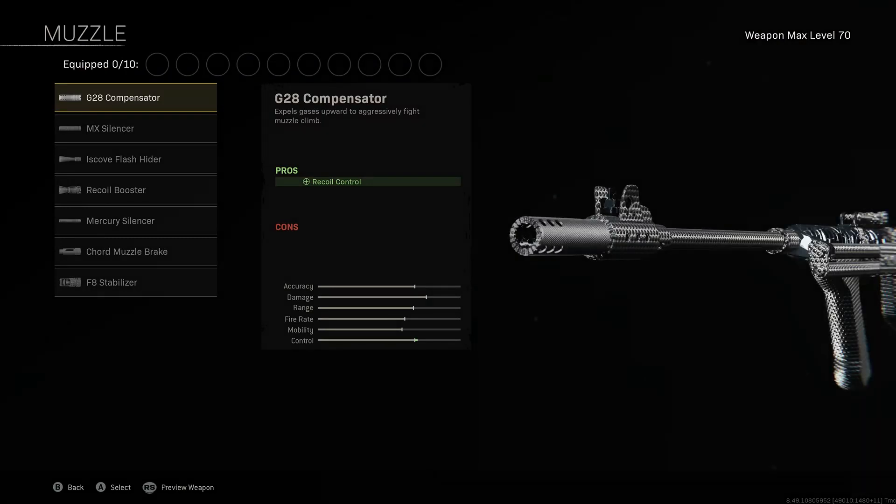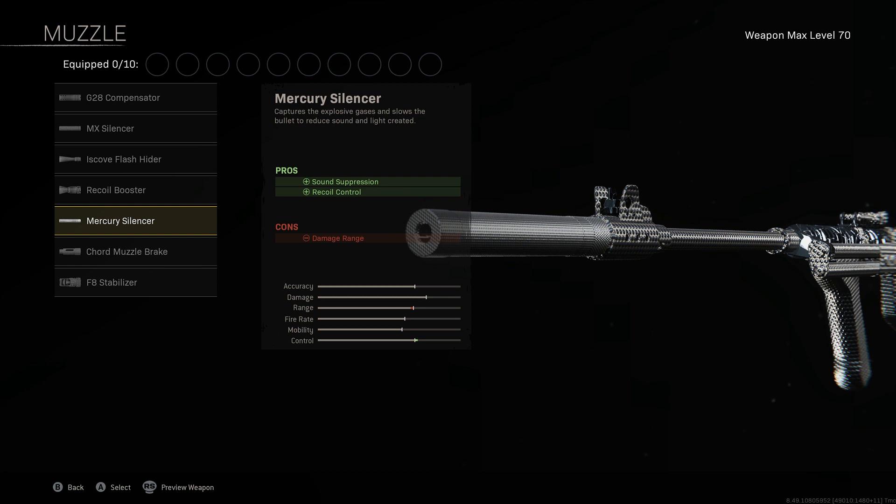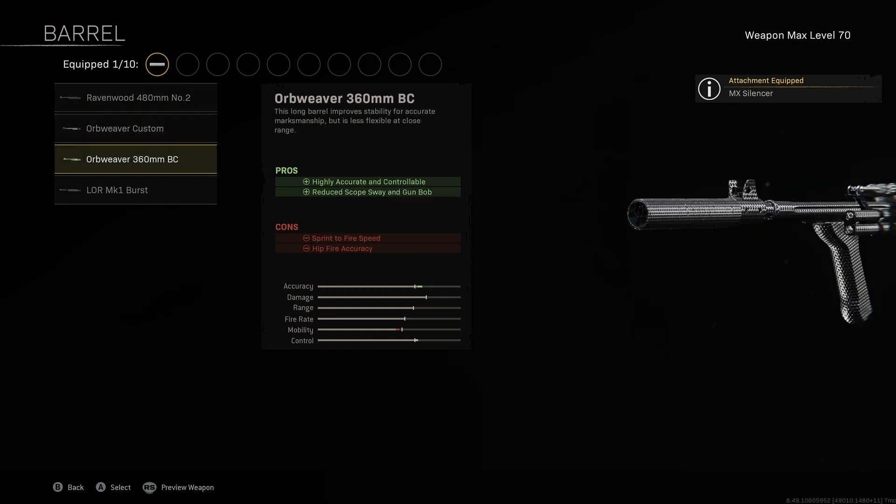MX Silencer for muzzle, ensuring we don't give away our position when firing our weapon on the minimap, giving our bullet sound suppression as well as increased accuracy. The reason we're not using the Mercury Silencer is because, although it does give us more recoil control, it will decrease the weapon's damage range.